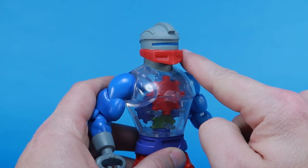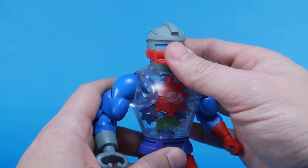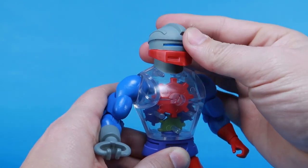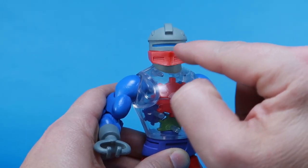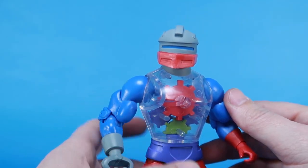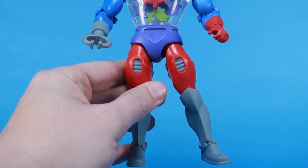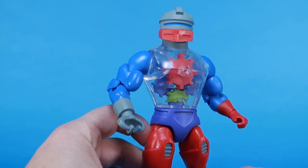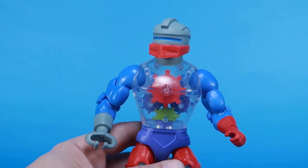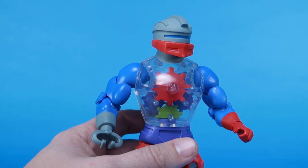Some things about this figure worth noting: he doesn't have the action features or even articulation points to mimic the action features from the vintage Roboto action figure. On that vintage figure, and even on the Classics version, this red mouth guard was able to move up and down — it does not do that on this figure. It is part of the sculpt of the head. He's got the round head, the blue slit for the eyes, the red mouth guard, with no added articulation — just standard articulation at the neck joint. The paint on the head is very flat, and you'll see that a lot. All the grays on here specifically are very flat. The reds don't appear quite as flat, but a lot of these Filmation figures have more flat colors in the paint because they're trying to mimic that more flat look of the cartoon series — less metallic, less shiny, less glossy.